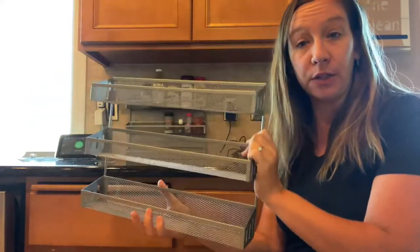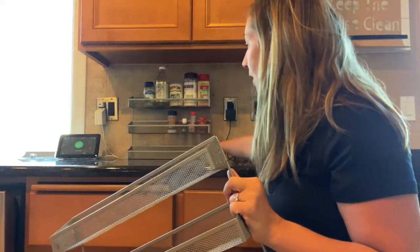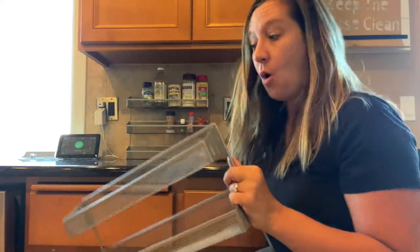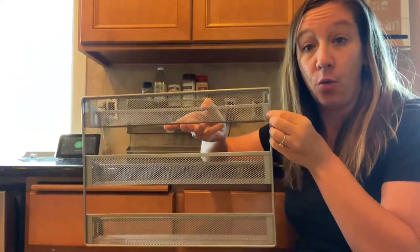It's kind of a pewter color. What's nice about this rack is it can actually sit nicely on a counter like this, or you can hang it up on the back of your cabinets or on a wall.